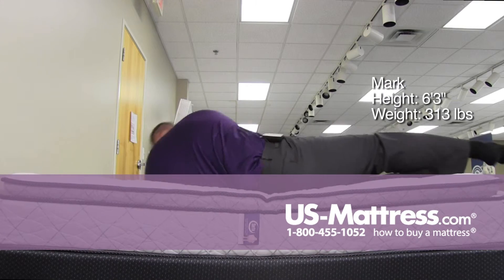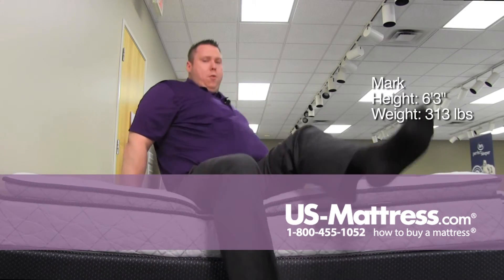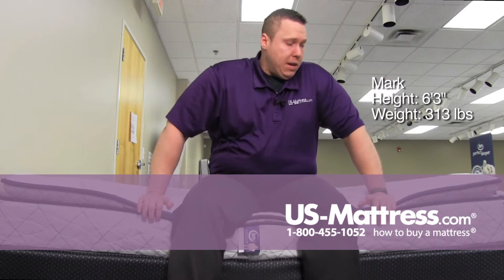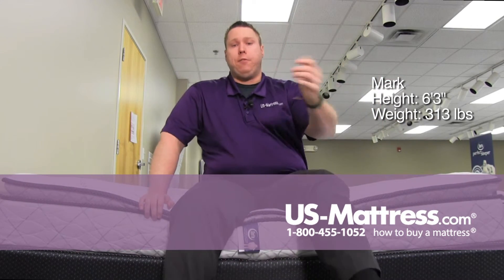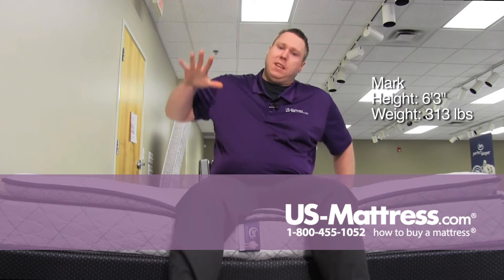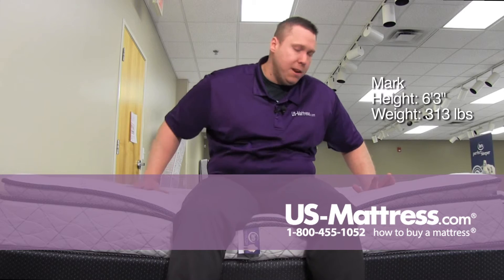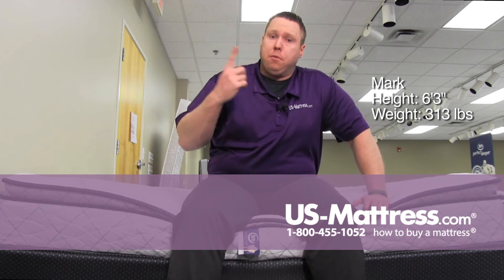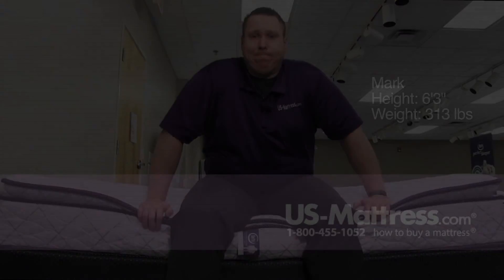So I think if you have my body type and you're a back or side sleeper, you should do pretty good on this mattress if you like a nice soft feel. And even stomach sleepers, because you don't feel like you're sinking below the mattress at any point on your back or on your side, so I think even stomach sleepers would do pretty good without throwing your back into an irregular U shape.